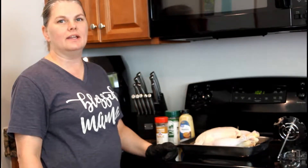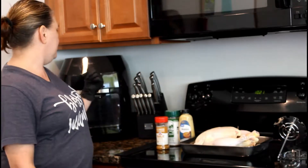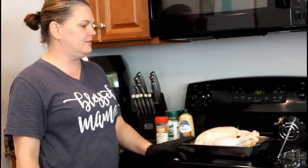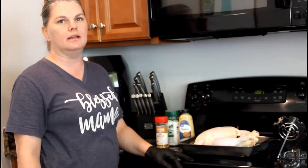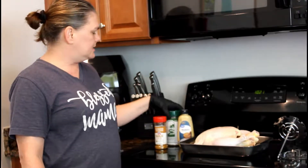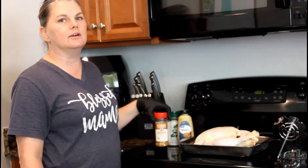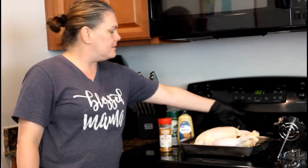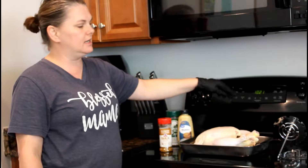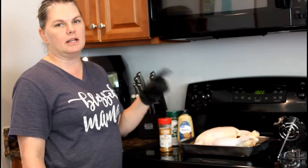Hey guys, it's Shannon here for Better Than Takeout. Today we are going to make a rotisserie chicken using the Power Air Fryer. This year has been pretty disappointing so far, so we're going to give it one last shot and see if this rotisserie chicken turns out good. We're going to rub it down with some Dijon mustard and then season it with some Everglades seasoning and a mixture of garlic, onion, black pepper, and sea salt. I'm going to use this tie to tie it up as tightly as possible so it doesn't fall out while it's cooking, put the chicken skewer in, and give it a go.